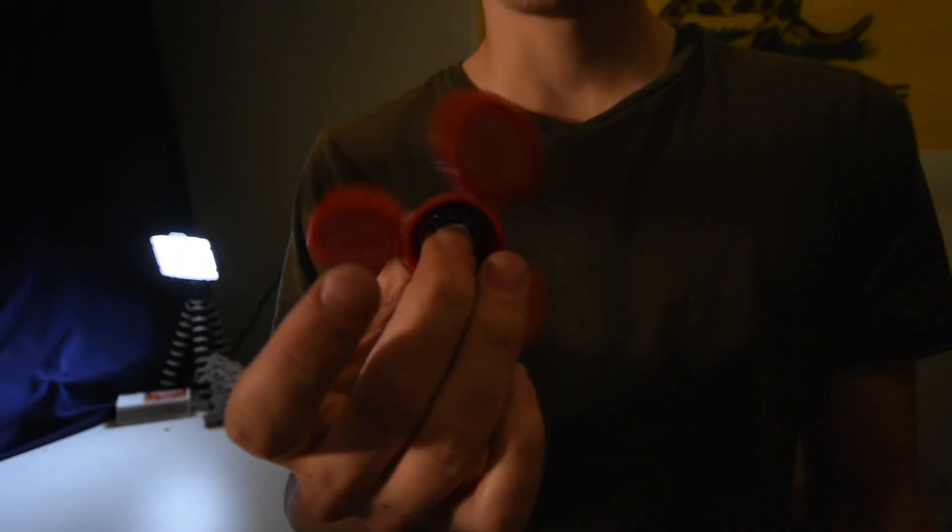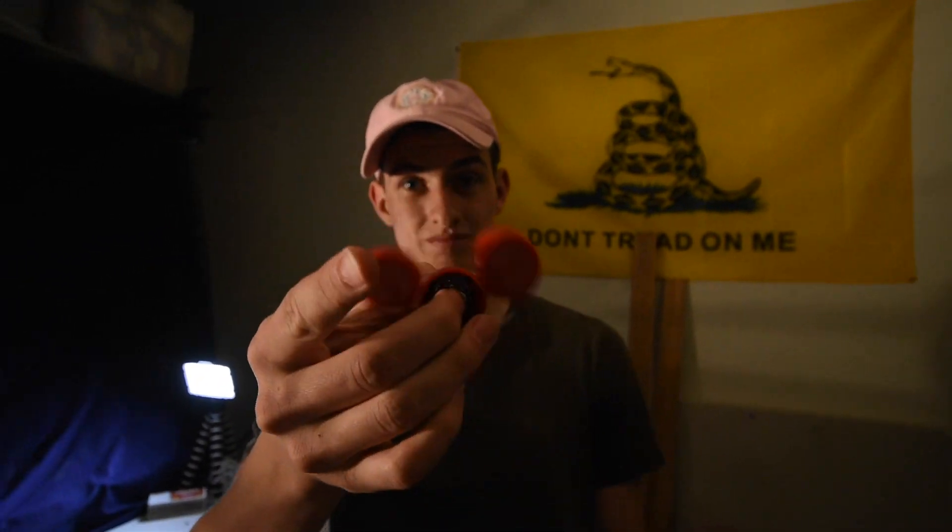Coca-Cola bottles, guys — that's all you need. A couple of Coca-Cola bottles, four bearings, you got yourself a fidget spinner. If you want to see a tutorial as to how we built this fidget spinner, go to the link below, go to Levi Pryor's page to see exactly how we made this fidget spinner. It's a little bit more in detail as to the instructions. Yeah — piece of art. Modern art.